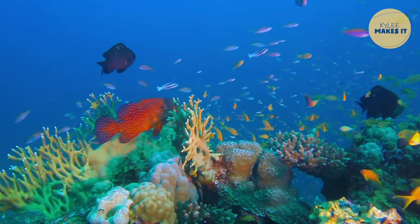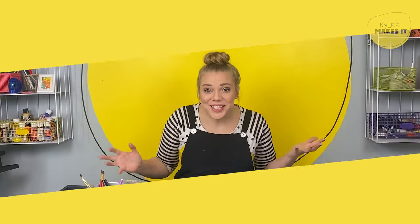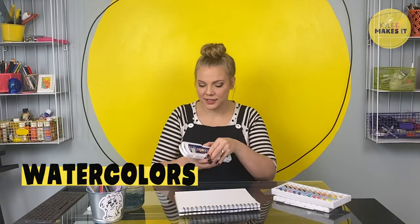Aren't all these underwater creatures amazing? Doesn't it make you want to make some art? Me too. To the studio! Welcome to the studio! Are you excited to make some under the sea creatures? I am. I'm going to draw them, outline them, and then paint them with watercolors.